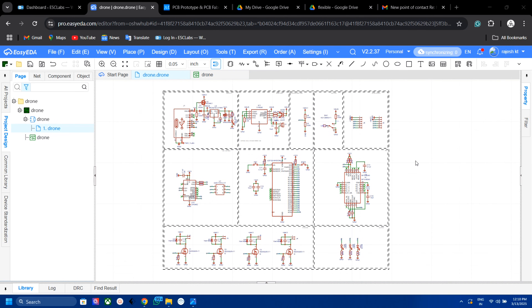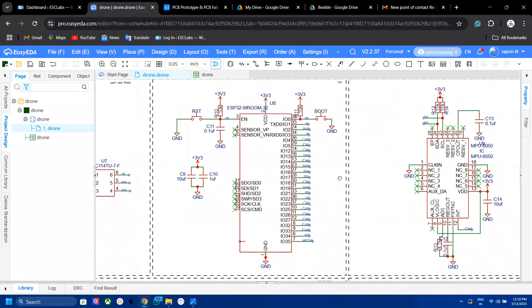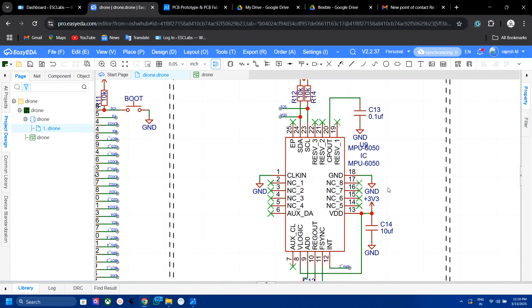I used EDA Pro version to build the circuit diagram. EDA Pro is more powerful than the standard version and it is completely free. Here is the circuit — nothing new added. Here is the ESP32 microcontroller, and I added complementary components like pull-up resistors for the ESP32. The MPU6050 is connected to the I2C pins of the ESP32.